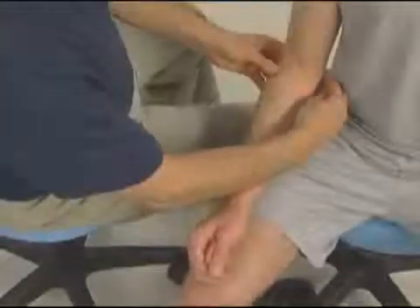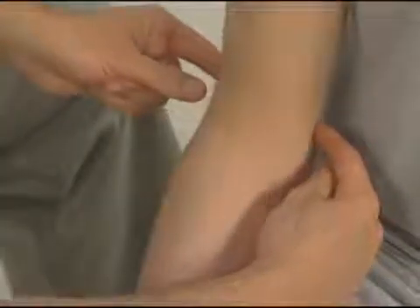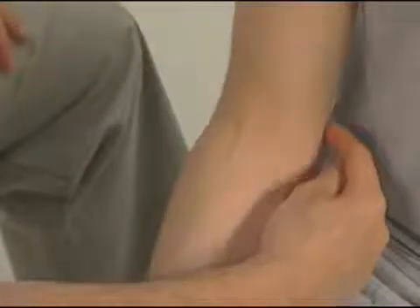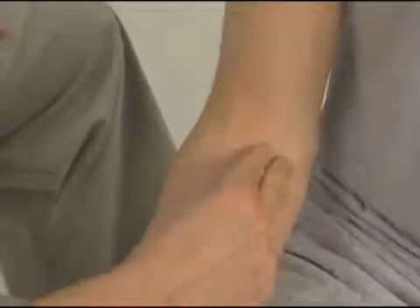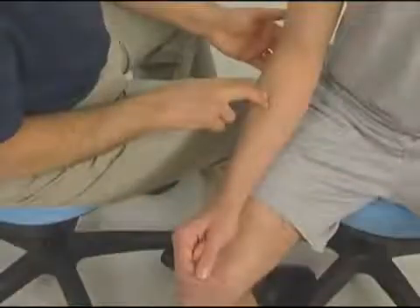The pronator teres attaches proximally to the medial epicondyle of the humerus, the medial supracondylar ridge of the humerus, and the coronoid process of the ulna. From there it runs distally to attach to the lateral radius approximately one-third of the way down the shaft.